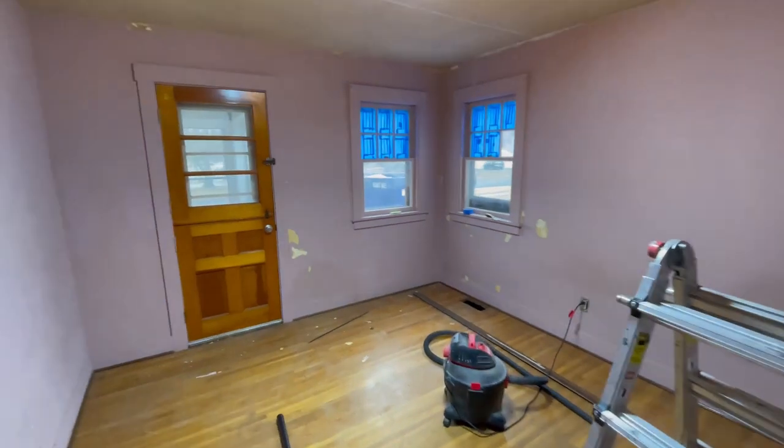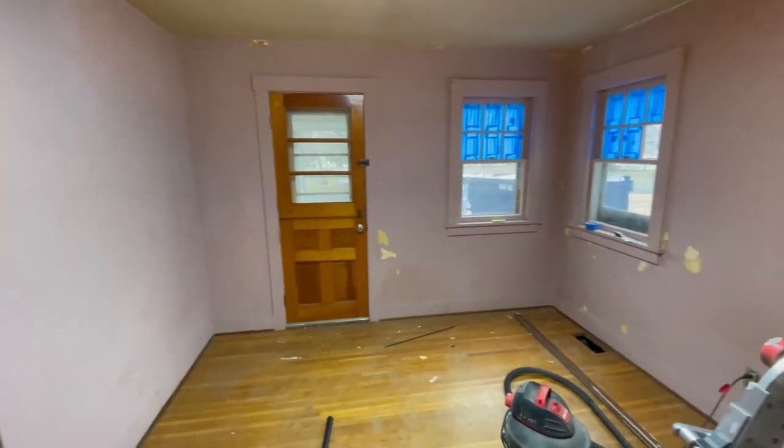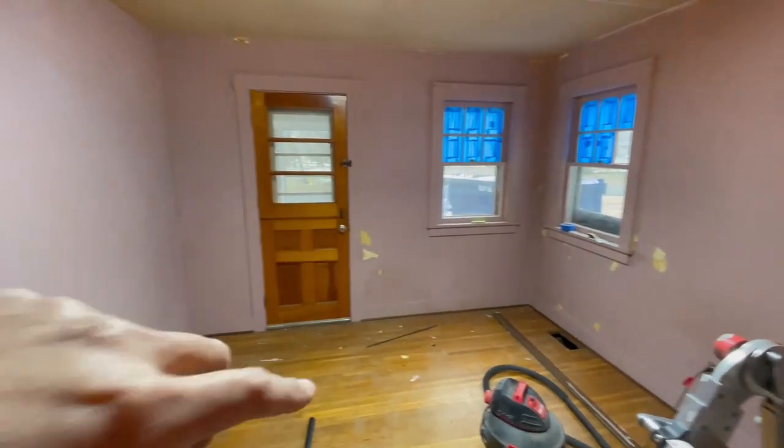This room didn't really get any update - the wire came down off the window there. I'm prepping for paint, I'm going to spray the whole thing, that's why I'm taping off right there.